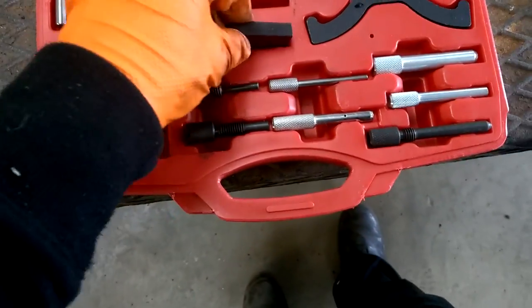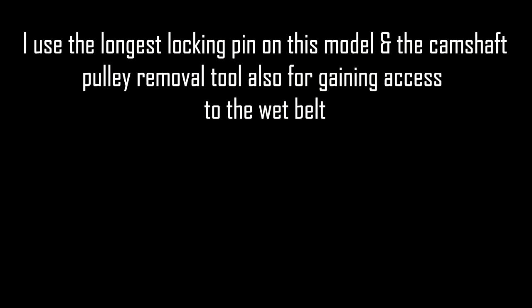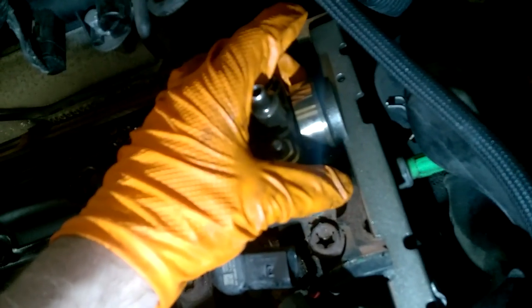There are also locking pins, and these special tools are required to time up this engine. As you can see, the locking tool for the rear of the cam — there's a web at the back and when it's at top dead centre on number one, this slides in. It is a machine fit, so it won't pop in until it's exactly in the correct location.